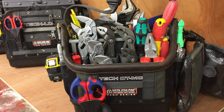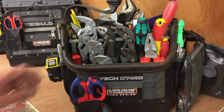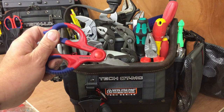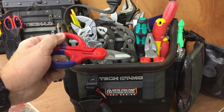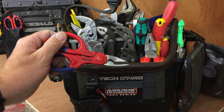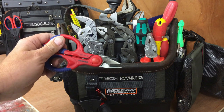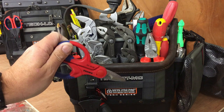We'll start off with the Nippec scissors. I carry these in all my bags. It's a set of stubby scissors, really robust, really high quality — good for cutting up to 2.5mm wires, things like that.